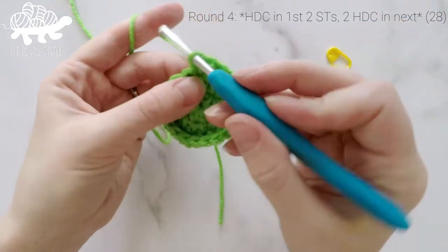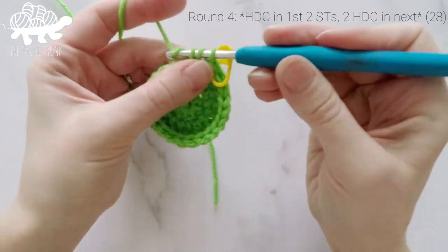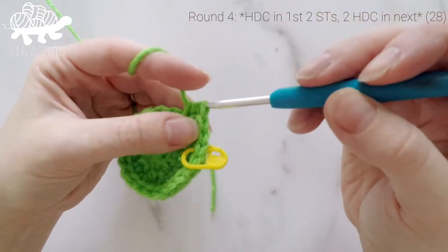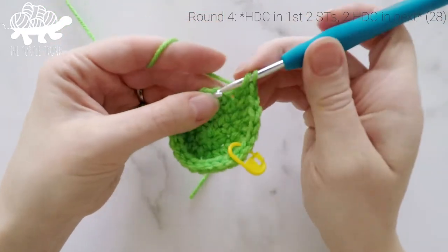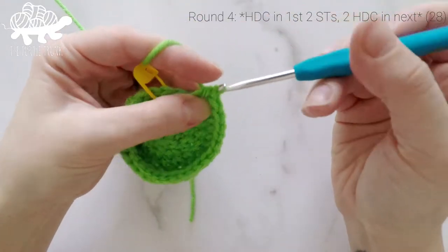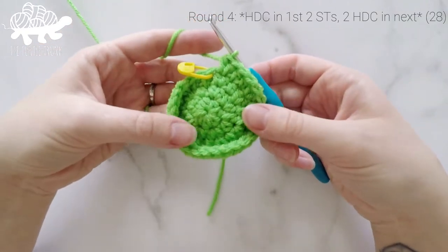For round 4, work 1 half double crochet into the first stitch, 1 into the second stitch, and then 2 half double crochets into the third stitch. Repeat that around — 1 HDC in each of the next 2 stitches, then 2 HDC in the next — ending with 2 half double crochets in the last stitch. At the end of round 4, our stitch count will now be at 28.